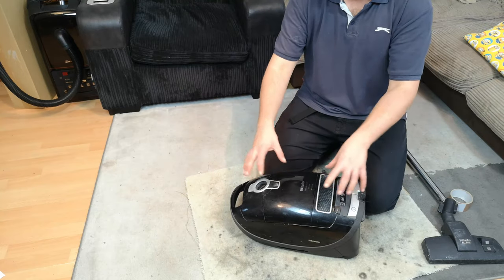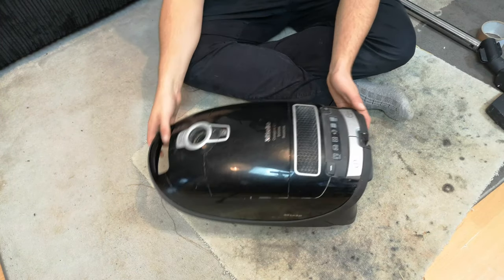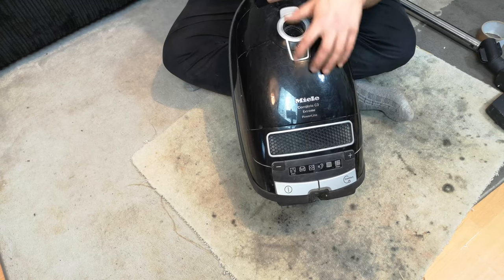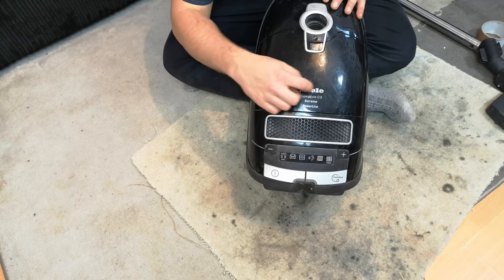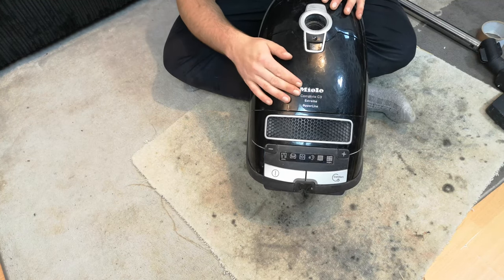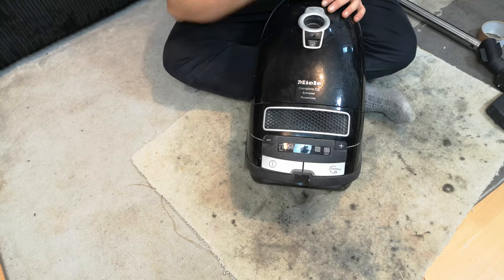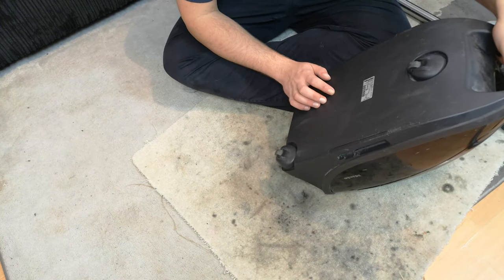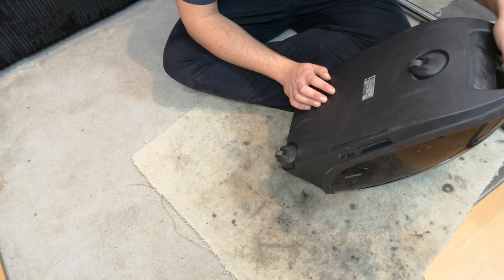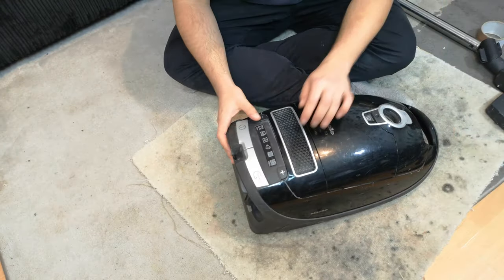Bringing you down for a closer look at the machine - very nice in black, though it's utterly destroyed. A good polish will help, but the problem is this Miele logo is raised up. I don't think it's stuck on - I think it's probably part of the moulding - so I can't polish that entire square, which isn't going to be fantastic. It is an SG DC 1, 1400 to 1600 watt.